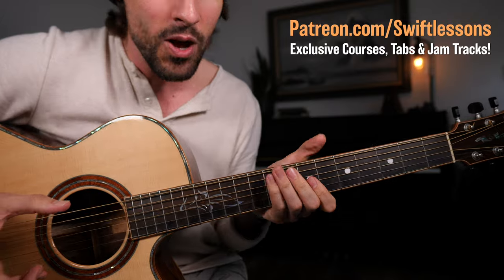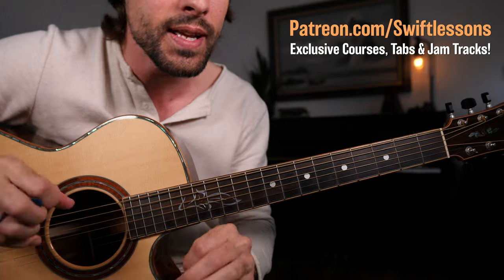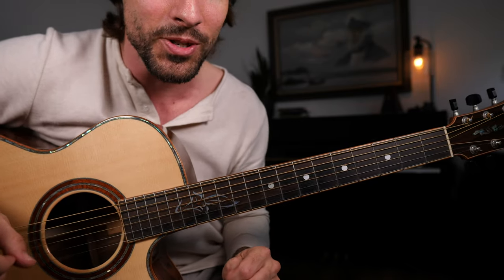Practice those nice and slow, get them into your muscle memory, memorize the patterns, see if you can combine them and mix them together in interesting ways, and see what you can come up with in your own original music.